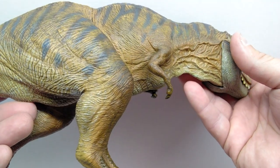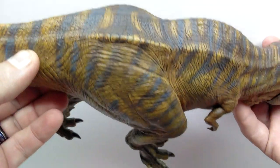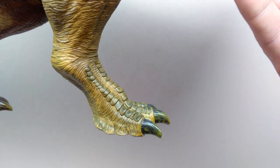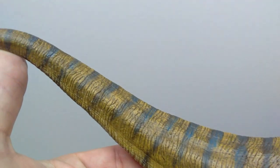The paintwork continues to be really precise throughout — there's no sloppiness anywhere that I can see. It all looks so nice and natural, realistically applied to look like skin color of the rex and not just paint on a figure. Nanmu really nailed it as far as both of these Tyrannosaurus figures go.